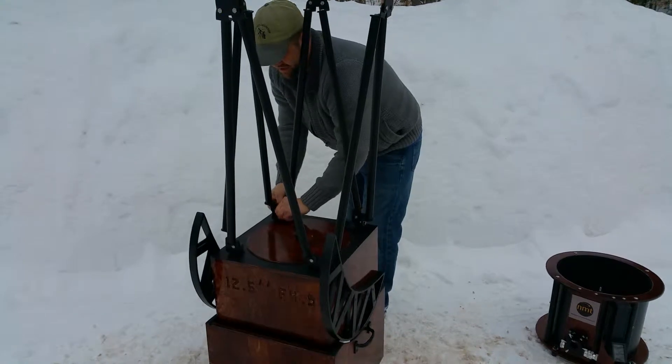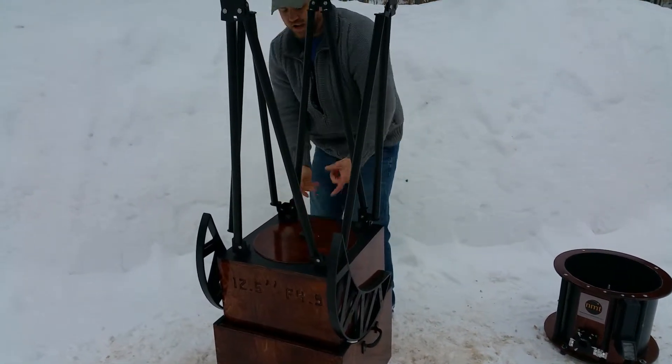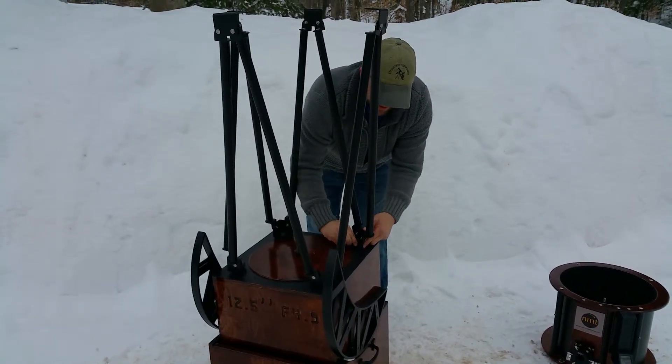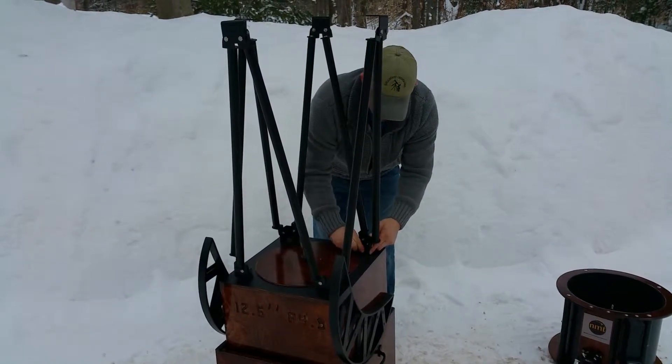So we've got these knurled thumb screws. Now we're using a black oxide stainless steel. Used to, we used plastic ones, which work just as well, but the knurled oxide are kind of nice looking. So we've recently gone to those.